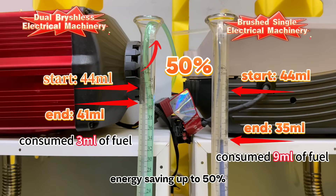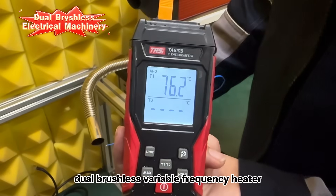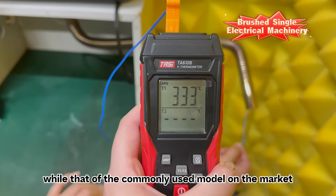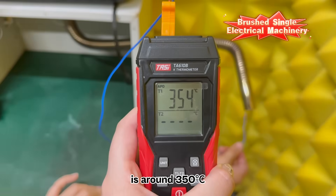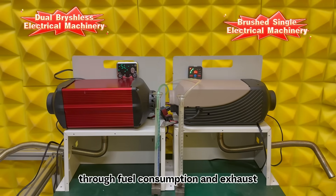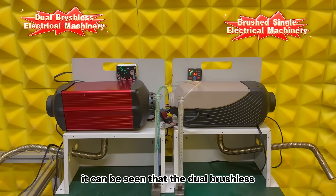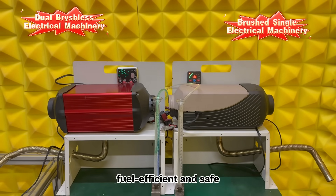Energy savings reach up to 50%. The exhaust temperature of the dual brushless variable frequency heater is around 100°C, while that of the commonly used model on the market is around 350°C. Through fuel consumption and exhaust port temperature tests, it can be seen that the dual brushless variable frequency heater is both fuel efficient and safe.